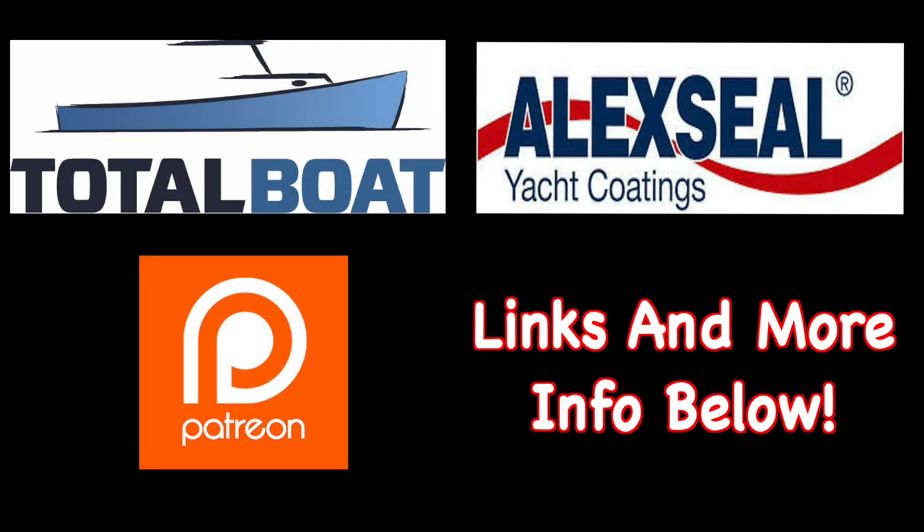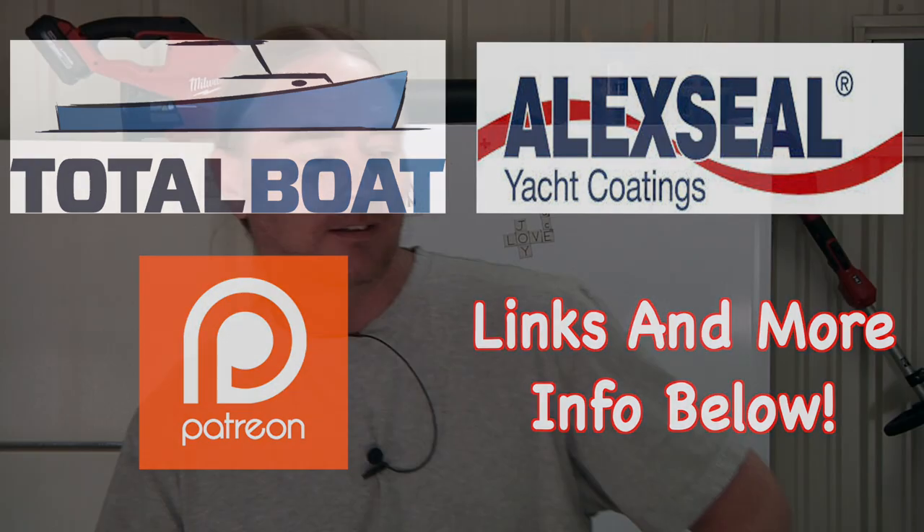Boatworks Today is sponsored by Total Boat and Alexia Yacht Coatings, as well as supported by the generosity from the beautiful folks over on Patreon. Thank you so much. Hopefully this looks and sounds a little bit better compared to last week — papa's got his gear back. It is windy; I don't know how much of that is coming through, but welcome back everybody.